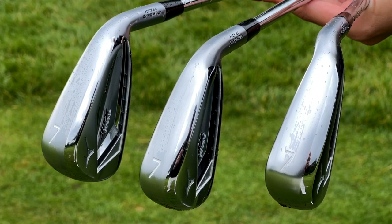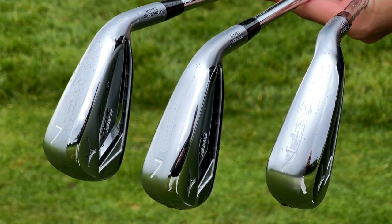Mizuno do a really clever job of making the club appear visually slimmer in your bag by switching from satin into high shiny chrome — a good trick that makes what is a bulky iron look a little bit slimmer. You can tell from underneath, but from address it's a tough one to tell, and already I'm questioning why the three models exist.